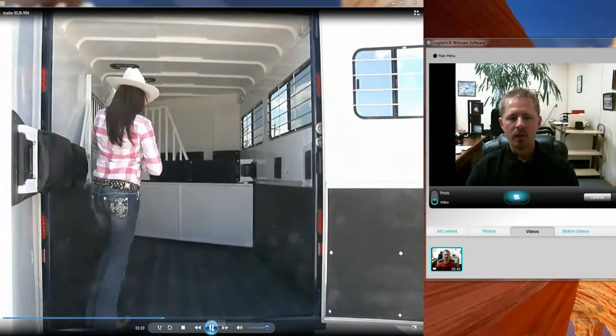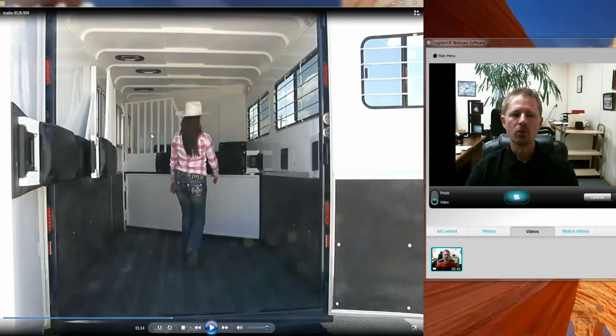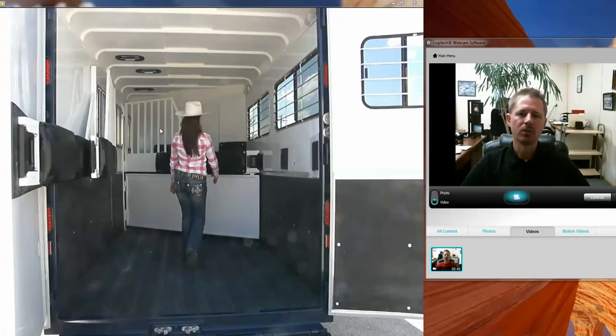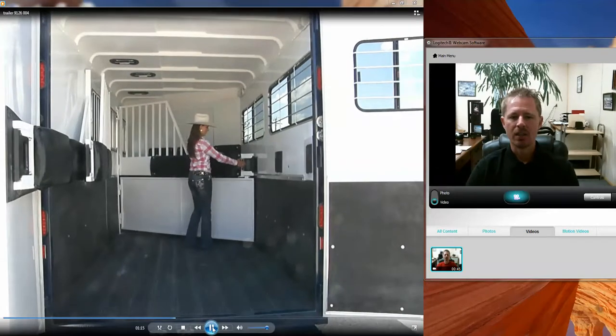We always include as a standard feature on the Safe Tack the tubular see-through head divider. You'll notice it allows a lot more light and air to flow through your trailer. Light is very important because it reduces stress and helps keep your horses calm when they can see through — that's just important.